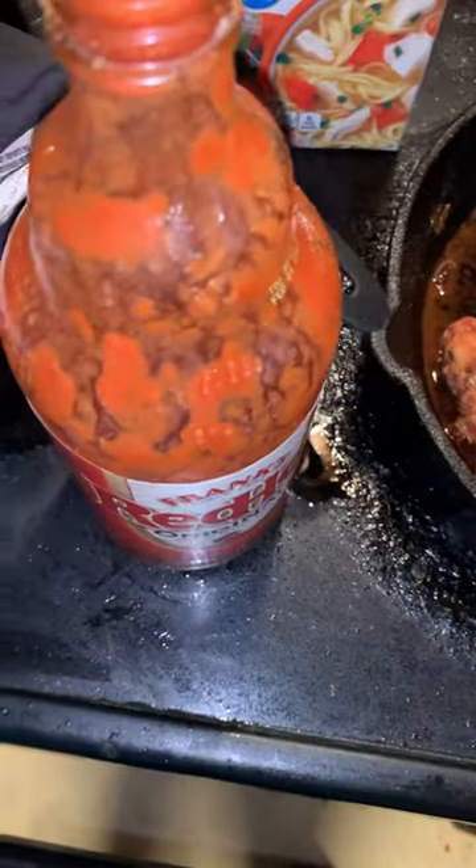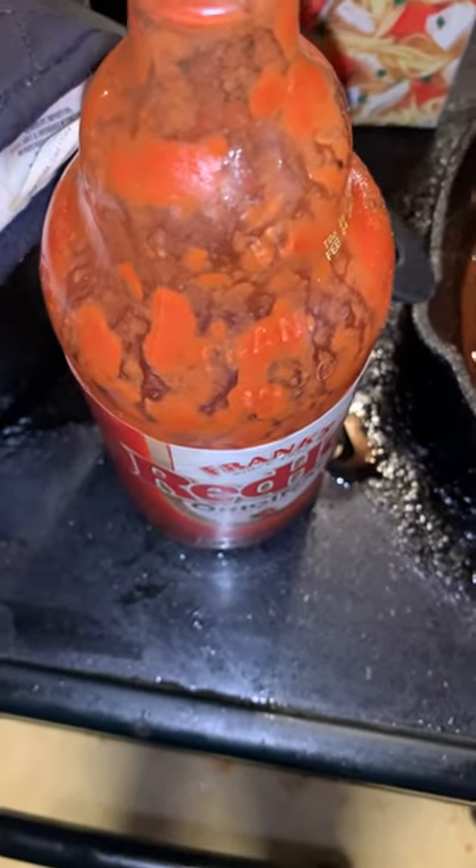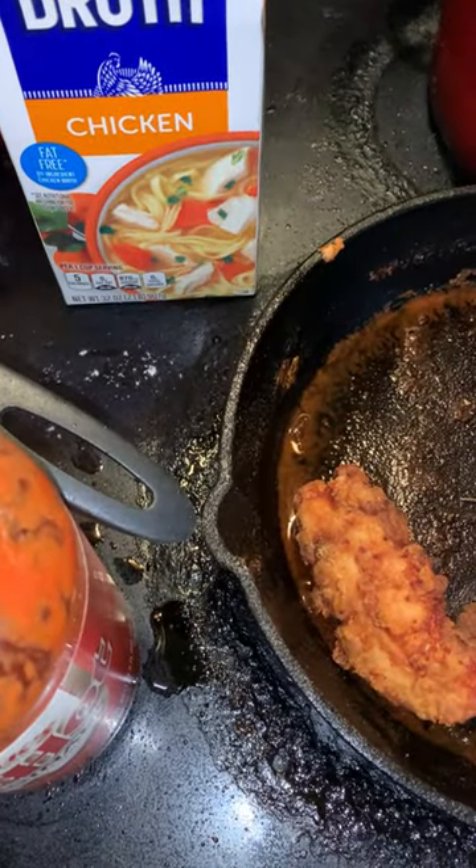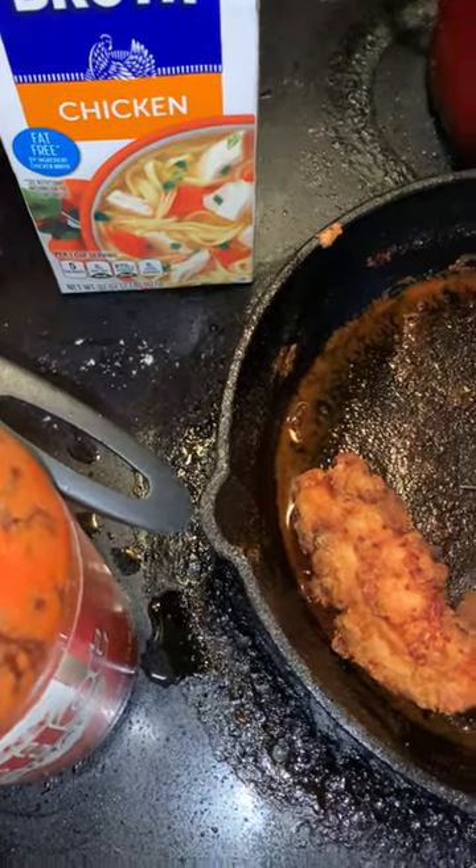I'm going to make my buffalo sauce. I use Frank's Red Hot, red hot sauce, and I use chicken broth. Most of the time I use butter, but I'm not going to use butter today.